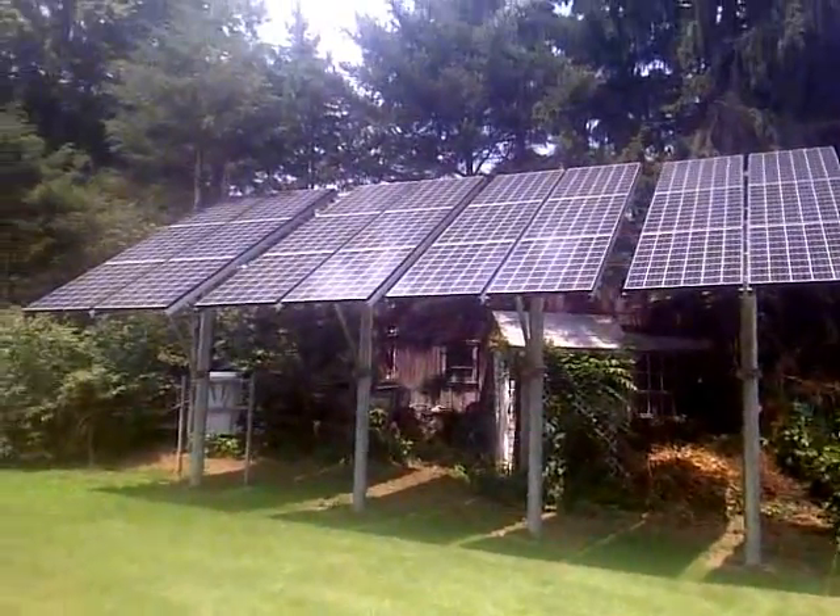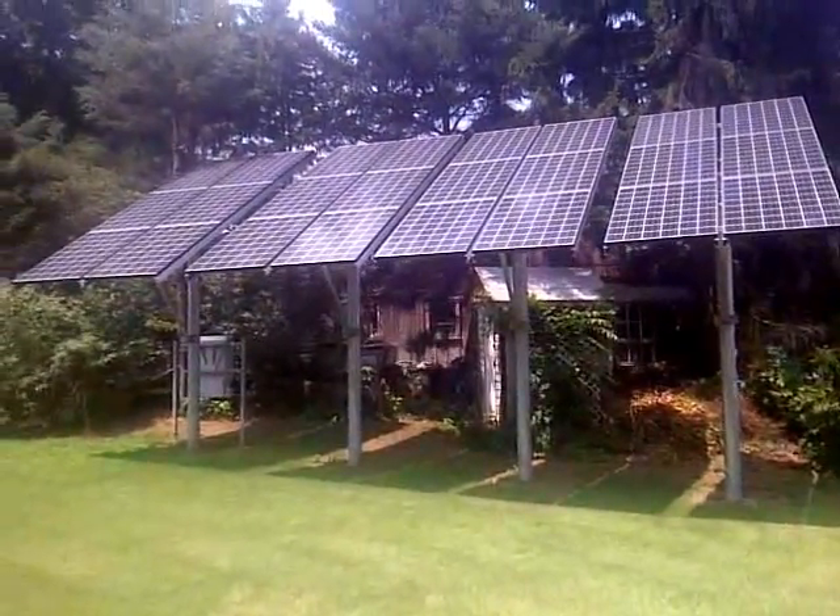Hi folks, this is Ari from Linee Electric. I wanted to show you a 5K system we installed a few months ago.